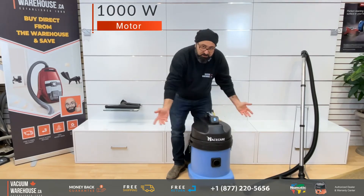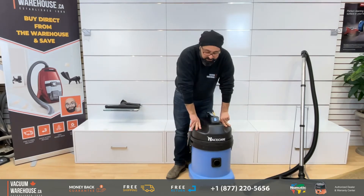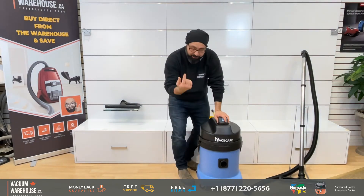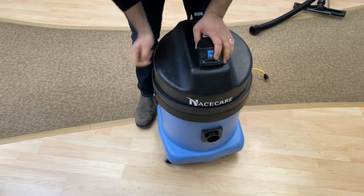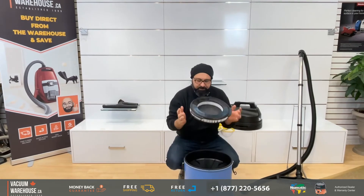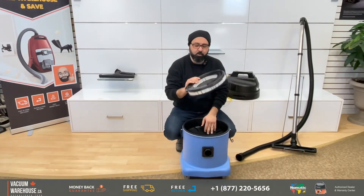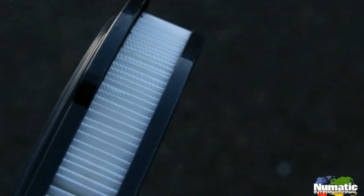With an on and off switch, very simple. One of the reasons we love Nacecare is because of how simple they are. There's one latch on each side, very easy to open up. That's the motor housing right there.